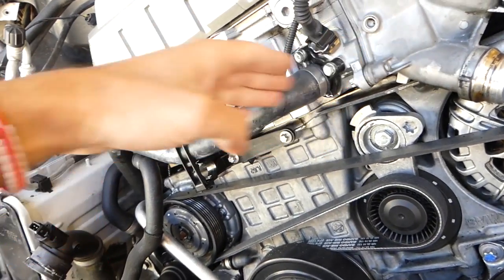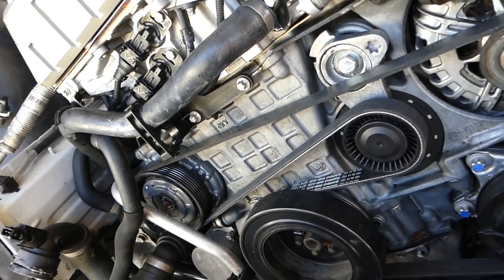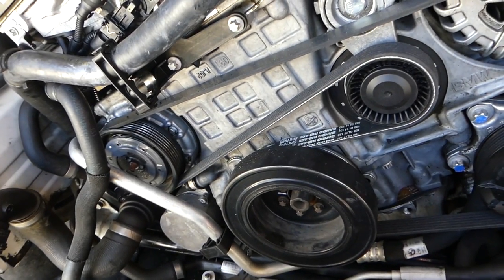Oil pans — I haven't noticed too many leaks on BMWs. The most common thing, as I said, is the valve cover gasket and the O-rings. Camshaft seals are not as common but it does happen sometimes.